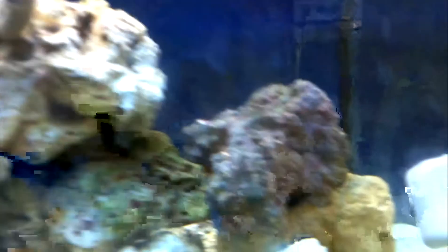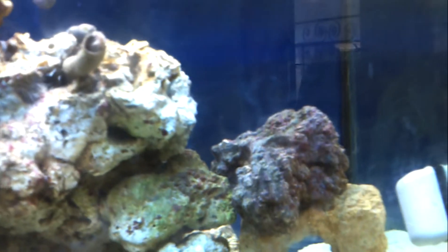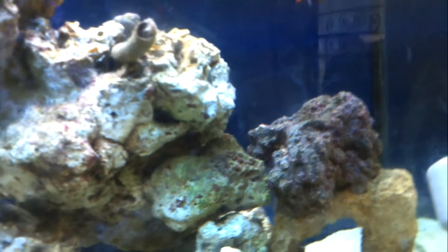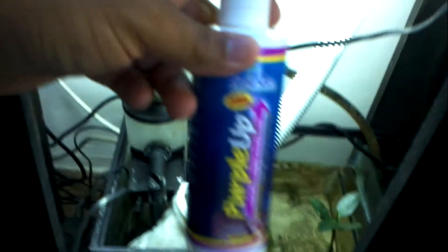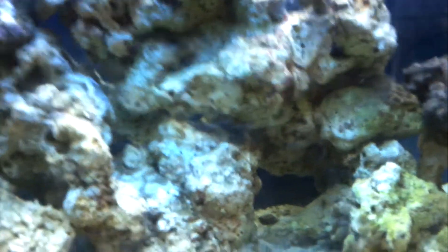This one here — I added these about three weeks ago. I'm using the Purple Up, which is this one here. A lot of people doubt this product, but it's actually doing pretty good. As you can see on the rock, there's already specks of coralline algae growing on it.